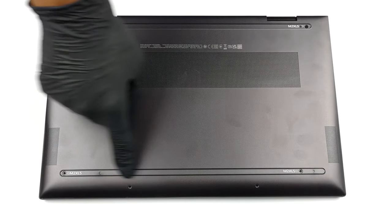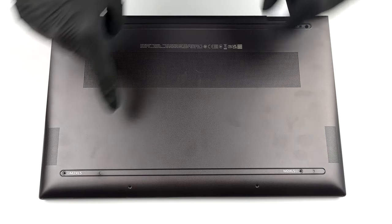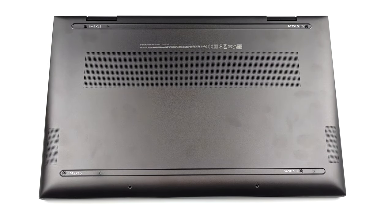Hello, this is Laptop Media, and today we will show you how to open the HP Envy X360-15 and what's inside of it.